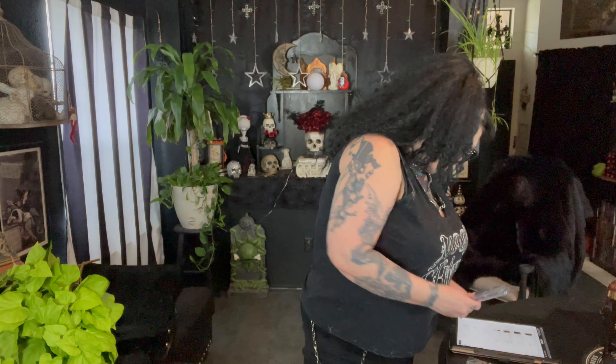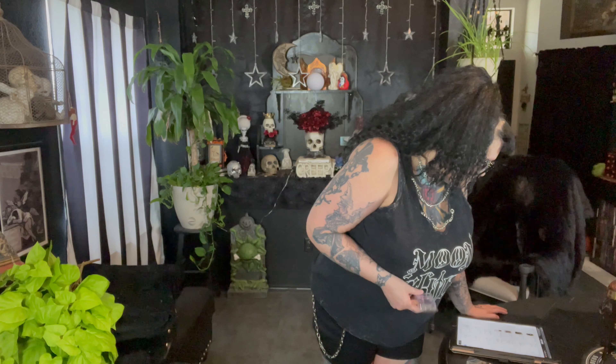Yes, my table's there — I hope it isn't too inconvenient that you can see it. By the way, the shorts are $29.90 and the Moonchild shirt is $26.90.